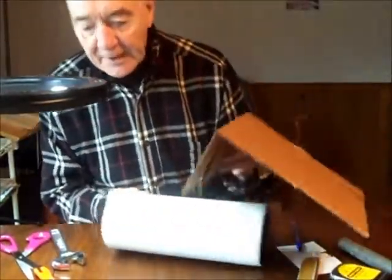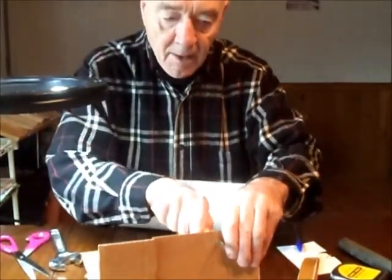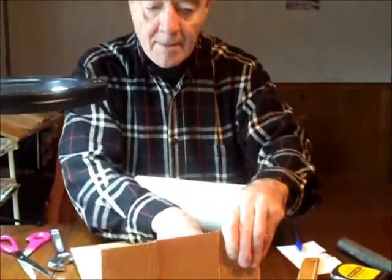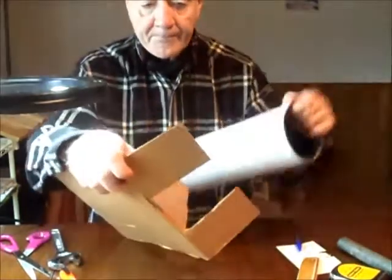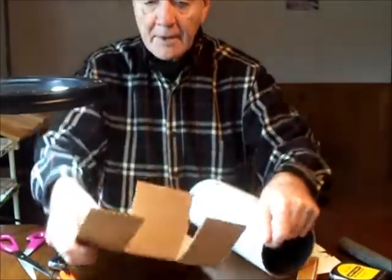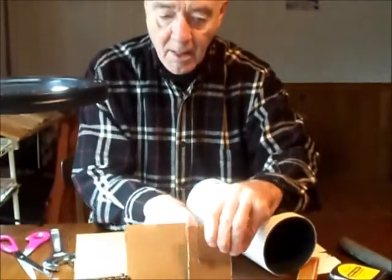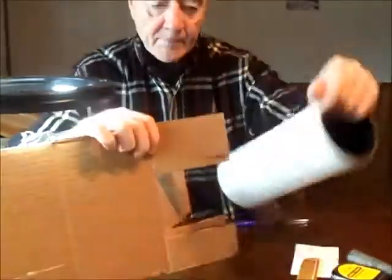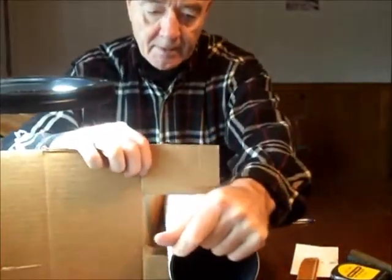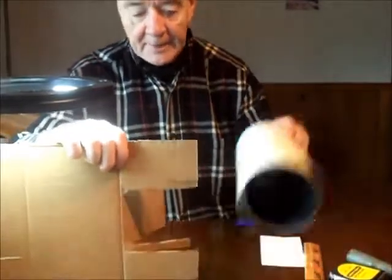You just try to fit it in there until you get it right. Don't go over — not quite enough — so I'll try one more. Yeah, that's about right. So then I measure and there's my diameter of my pipe.